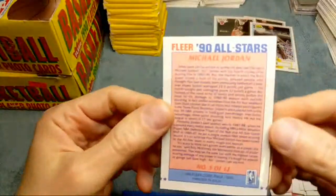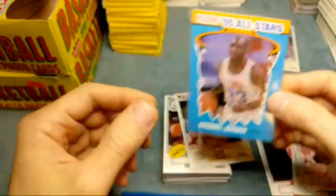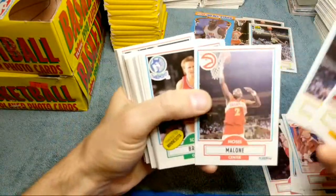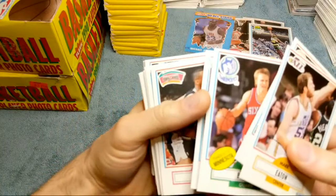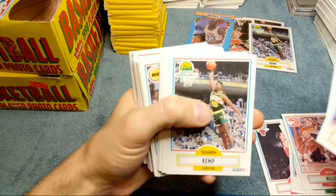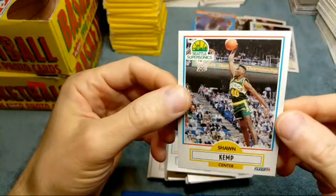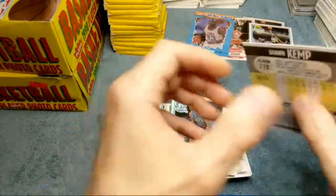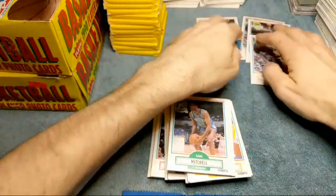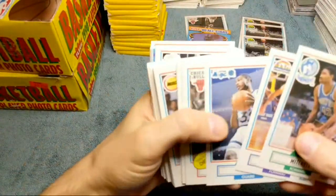It's got one little print dot right there - not really a big deal, they don't knock down too harsh for that. I'd say with that centering it's probably a nine. But the back's looking really good. Nice, we got the Jordan all-star! Sweet. I've got that in a nine already, I don't have it in a ten though, so I'm trying to get that in a ten. Sean Elliott, which means we're gonna get a Sean Kemp - nice! I wasn't expecting it. Got another Sean Kemp, nicely centered. Three Sean Kemps already, two Jordans - only one base - so we should be due for another Jordan base.